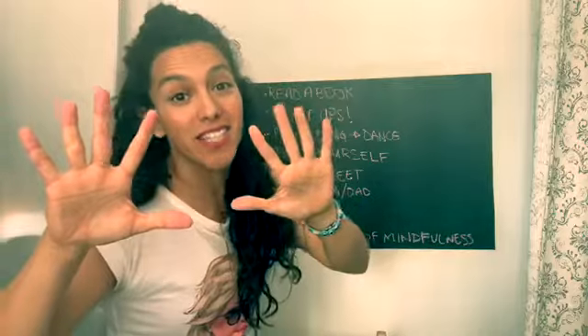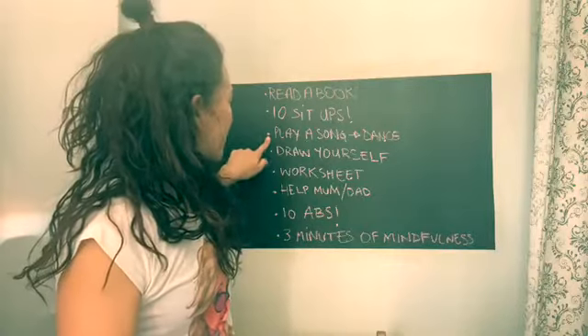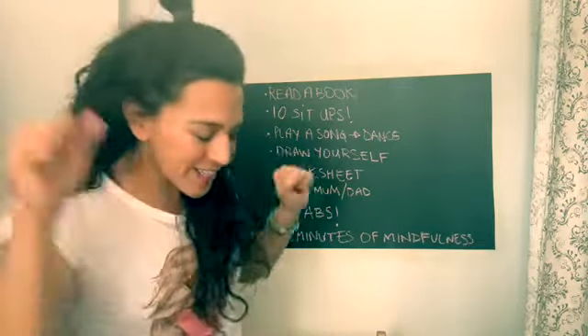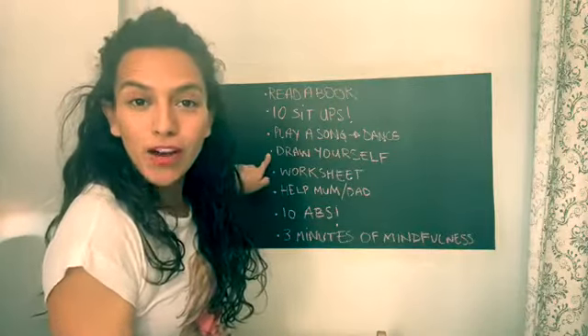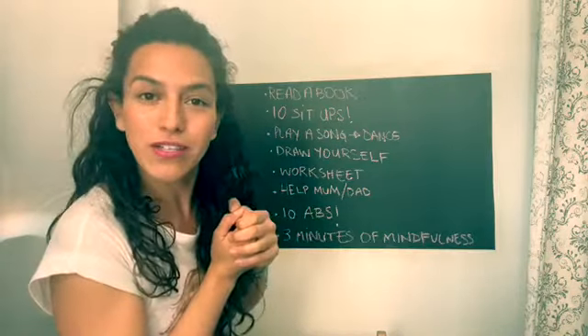Ten sit-ups — to exercise at home. Play your favorite song and dance! Make a drawing of yourself: just grab a piece of paper and draw yourself.